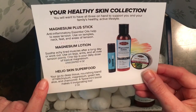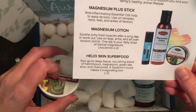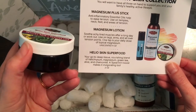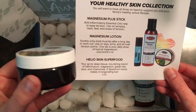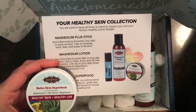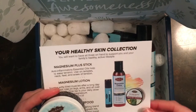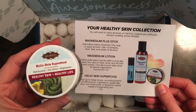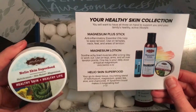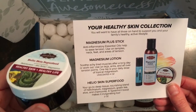Last but certainly not least is our Helioskin Superfood, which is in our two-ounce container. It looks like the effects of COVID have made this into a two-tone container — it usually comes in just the black bottle. We do source all of our products and containers from the United States, so sometimes it gets a little challenging, but everything fits and it works. I do really love the tubs — it makes it so easy to get everything out.